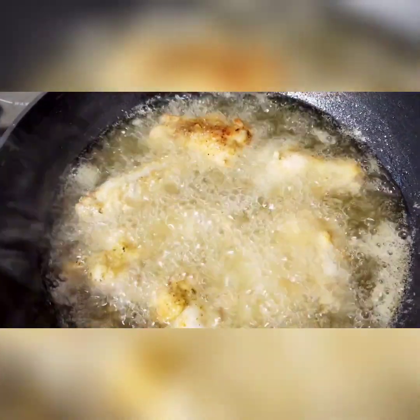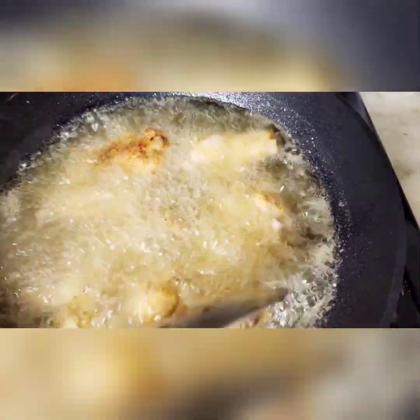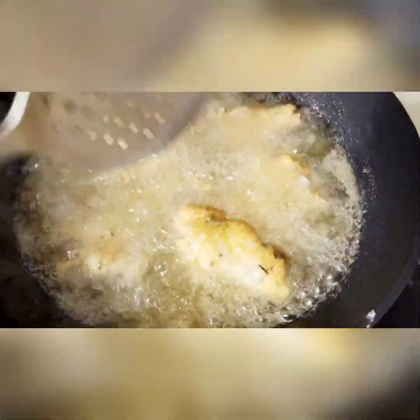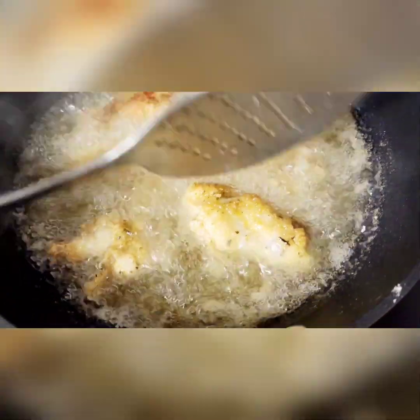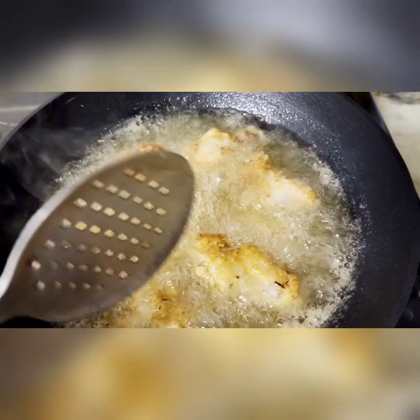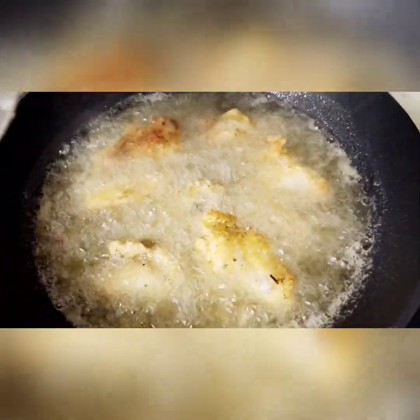Our chicken is frying up pretty nice here. You don't have to touch it too much — I just want to make sure it cooks thoroughly on each side, so just slowly flip them. Don't touch them too much; let them do their thing.